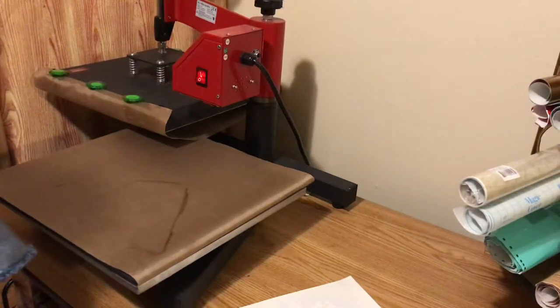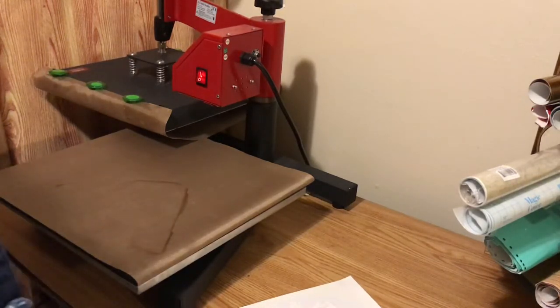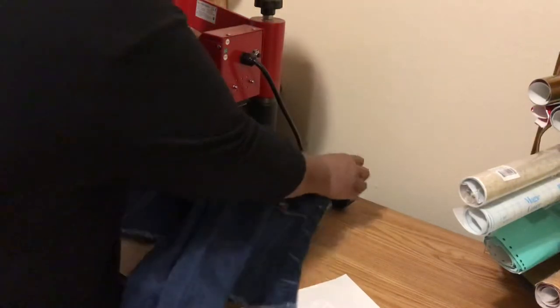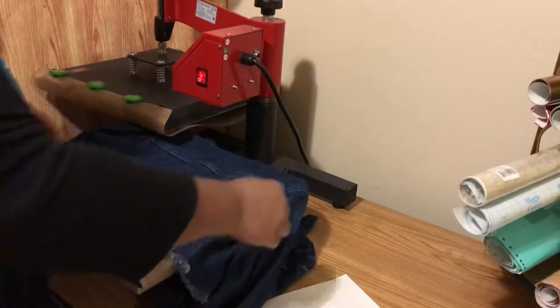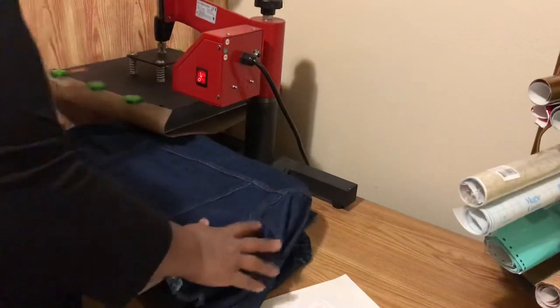Her directions for the heat transfers are 325 degrees for seven seconds without Teflon sheets or transfer cover sheets, and then another seven seconds just to make sure it's completely adhered. But y'all know I like to do whatever I want to do.